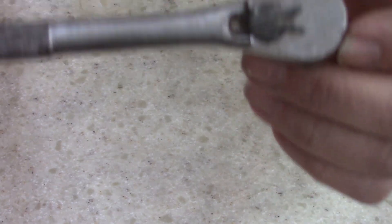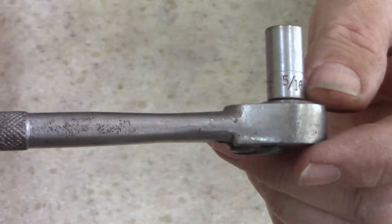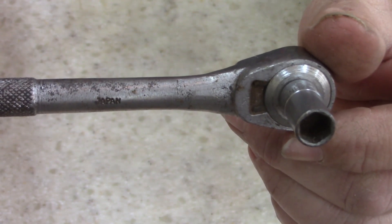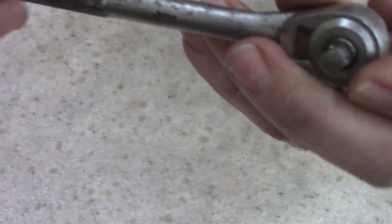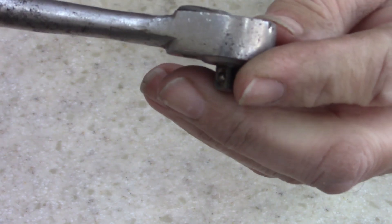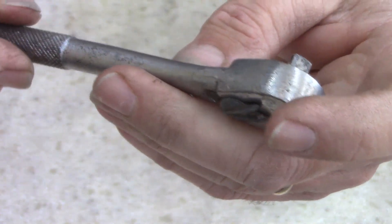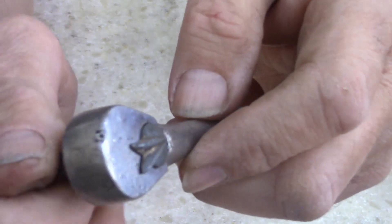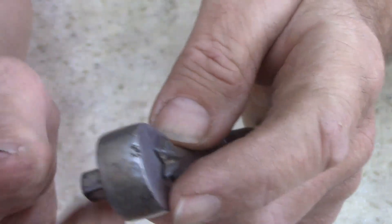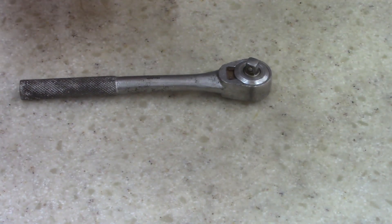Alright ladies and gentlemen, today I want to work on what looks like a flying V Craftsman. It says Japan on it, has a Craftsman socket on it, it's quarter inch, and the chrome plating is bright. But the rest of it is dull. Anyways, it just spins — it doesn't catch. It's either really dirty or it's broke, so I thought I'd take it apart and see what I got.